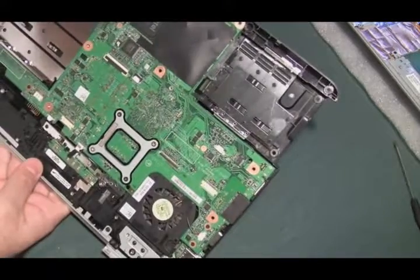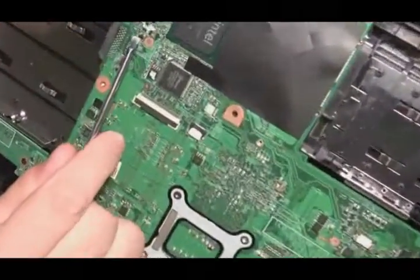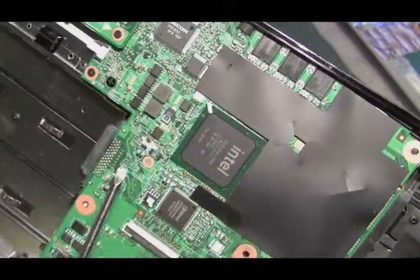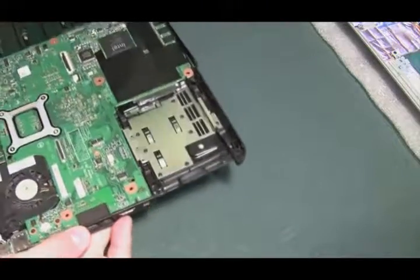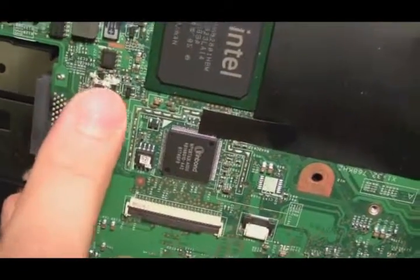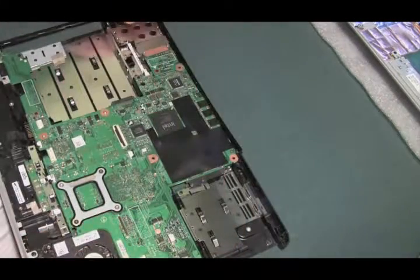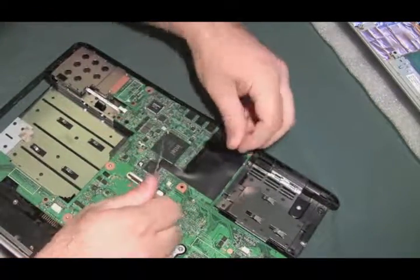Let's take a look at the motherboard now and see what we see. And sure enough, right here, some white corrosion right there. We are going to have to get that off. Believe it or not, that looks like the extent of the damage — that little spot of corrosion right there caused this problem. But I like to play it safe, so I'm going to look under this black tape here and see if there are any other spots.